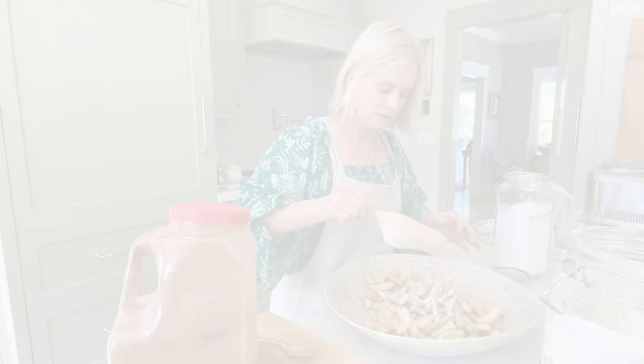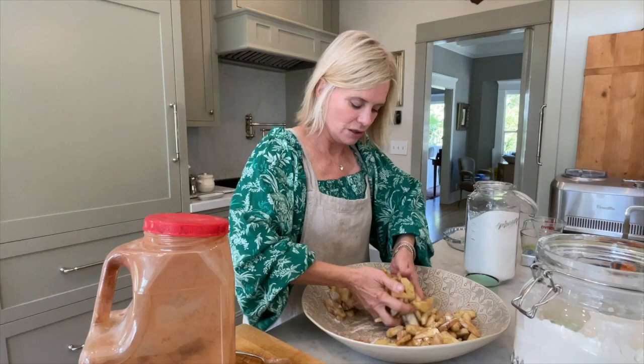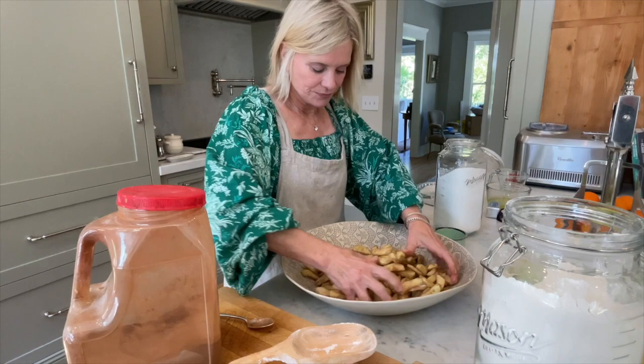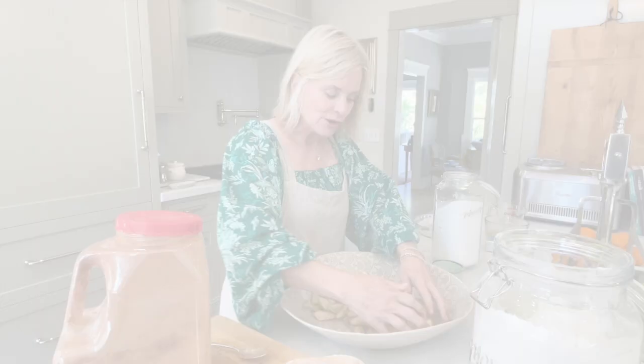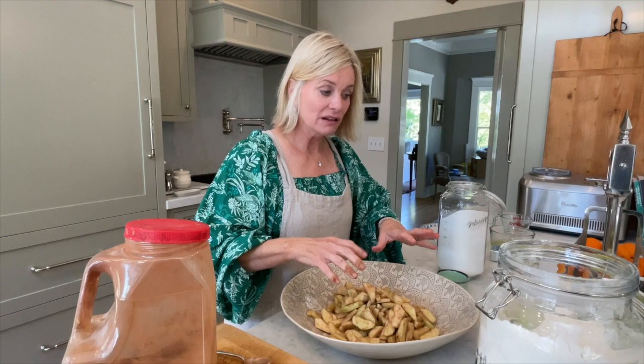Mix the flour in and incorporate it all, then taste to see how it is. I think it's actually perfect — I don't think I need any more. Then I let the filling sit while I roll out the dough. The reason is that when I don't do this, my pie is very watery inside after baking. Letting it sit helps release and lose some of that moisture.